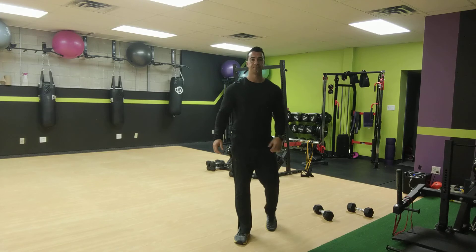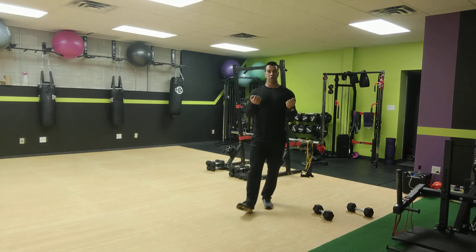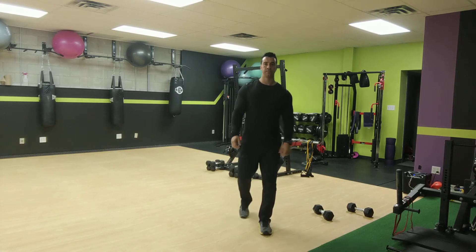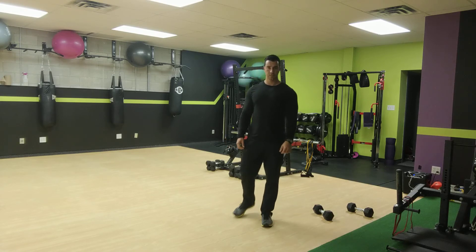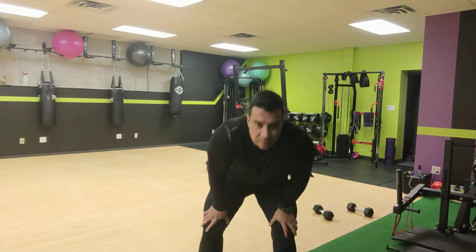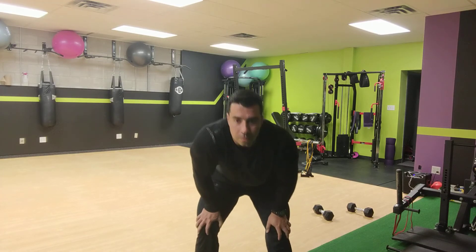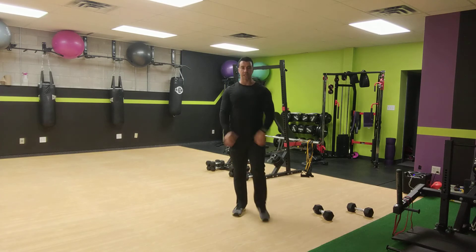All right, now the static bicep curls. Grab your two dumbbells. Ready, set, and go for it — hold one arm, curl with the other, switch every five curls. 20 seconds now — you've got this, you can do it. Fight that burn all the way through, keep curling, keep holding. Last 10. Two, one. All right.